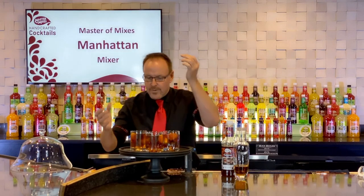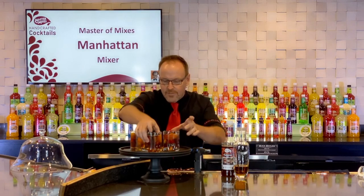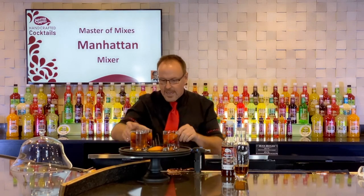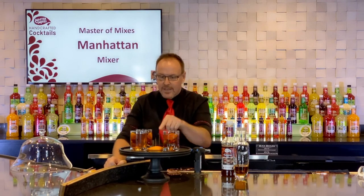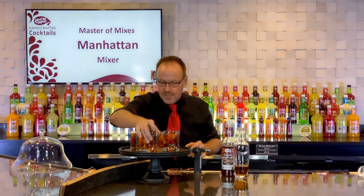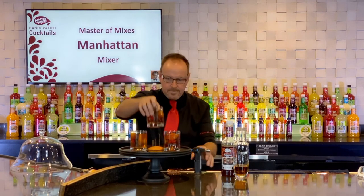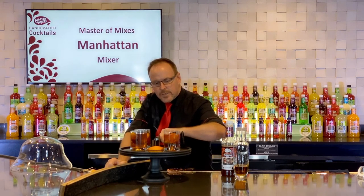Three great-looking Manhattans. On the inside of this tray I have an orange peel — or an orange wedge — that has some dried vanilla beans inside there.